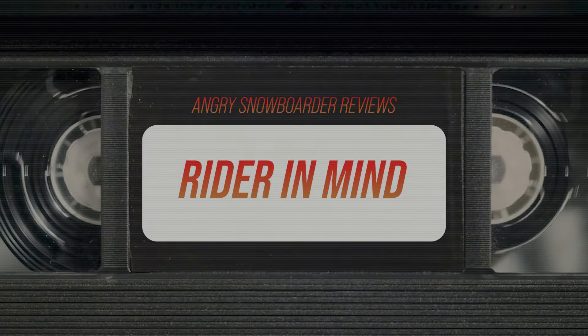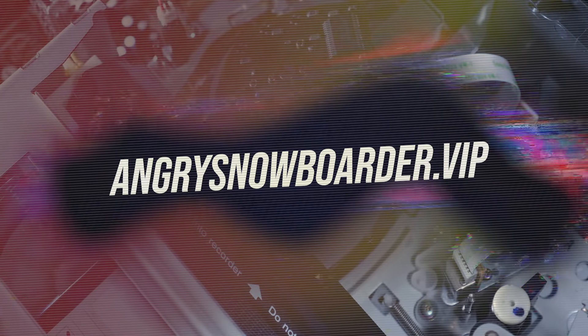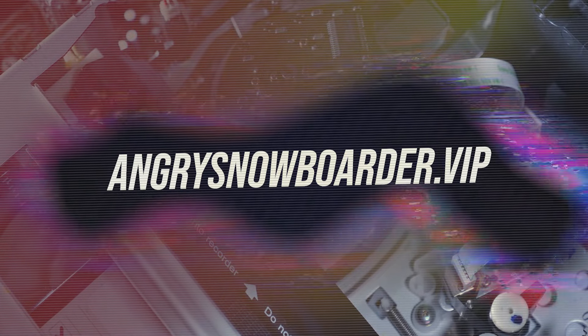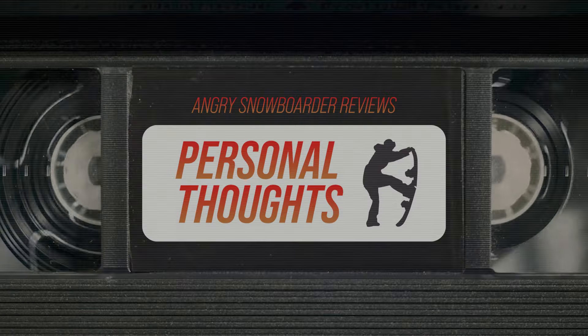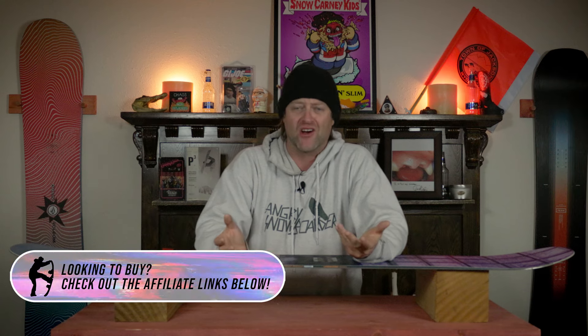Remember to spray them as you go by. Rider in mind — who's this board for? The skate-inspired jib kit. It's a fun little jib stick. It's playful. You can kind of just bend it to your every whim. You don't really have to worry about it. There's nothing much to this deck at all.